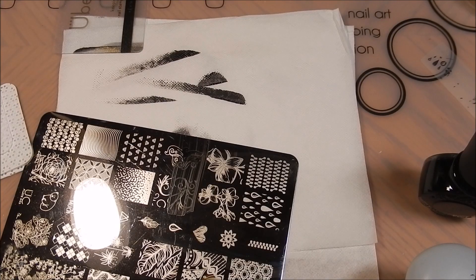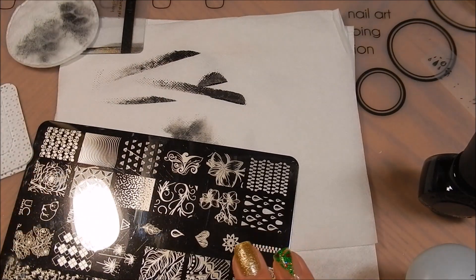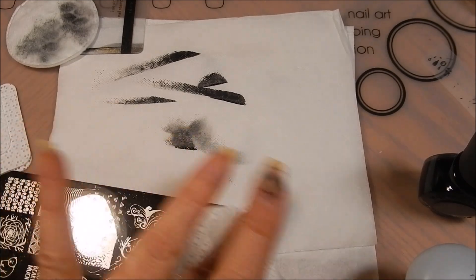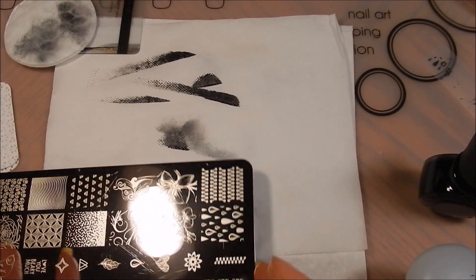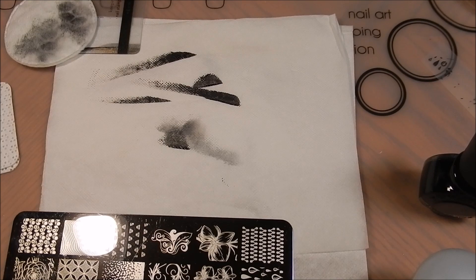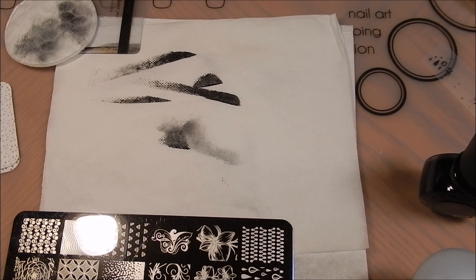One more time with the cleanup — boom, boom, boom. If I want to make sure I'm being very pristine and getting all of the residue off, I'll follow up with one of these premium lint-free pads, and then it's all bright and sparkly again like I never used it. Alright, so that's my basic stamping technique. I will list all the products in the description box below, and if you have any questions, let me know. Thanks for watching!